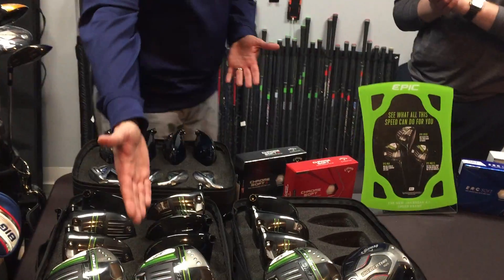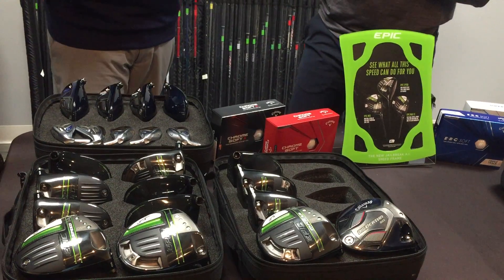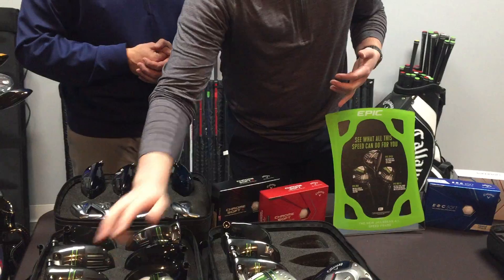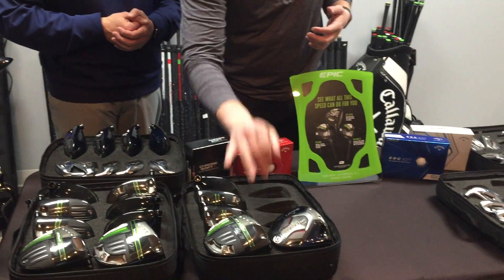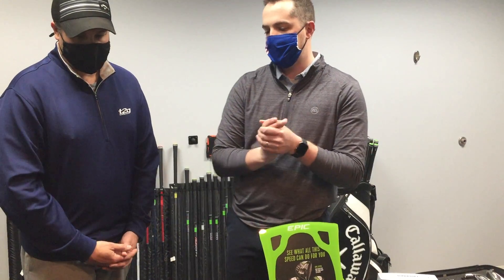Taylor, what's new this year? It looks beautiful here, the nice little green trim on it. Tell us what's new. Absolutely. So we have three new heads in our Epic line this year: our standard Epic Speed, our Epic Max, and our Epic Max LS. The technologies of our clubs are obviously going to continue advancing with our new Speed Frame technology.